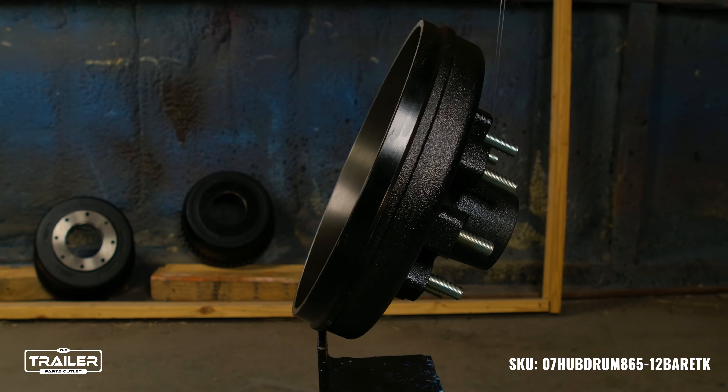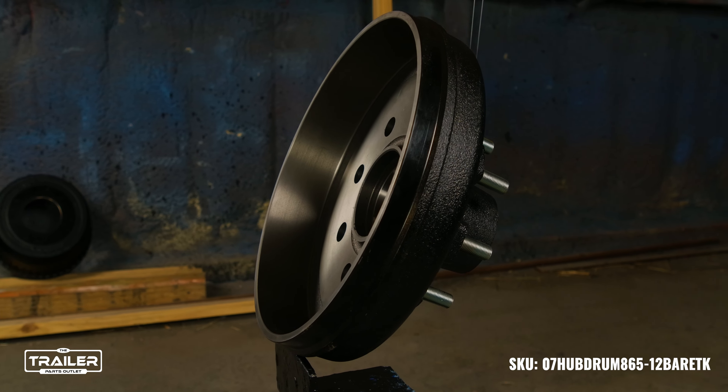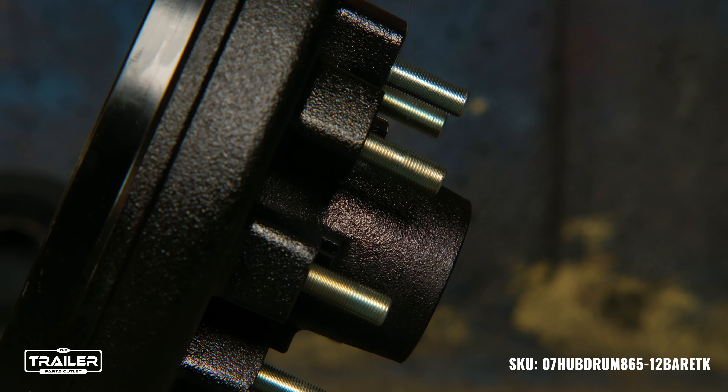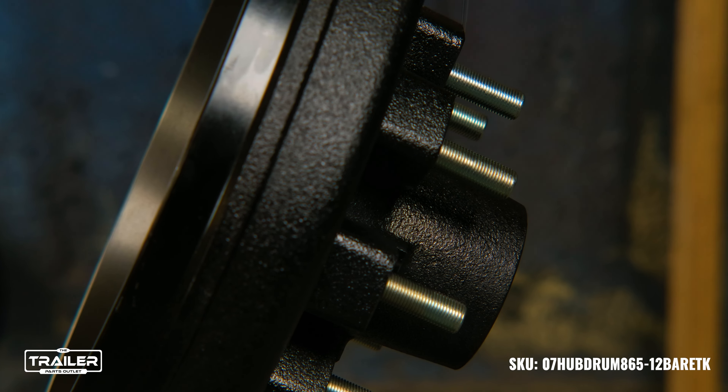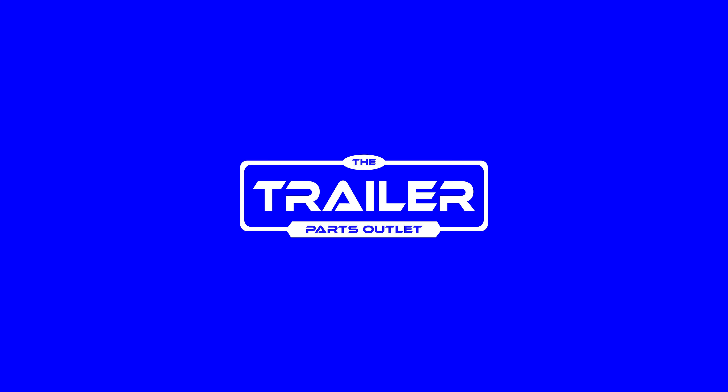At the Trailer Parts Outlet, quality means affordability. Dive deep into our extensive online catalog, locate the 7,000-pound trailer axle hub and drum, and place your order with confidence. Experience swift delivery and unparalleled customer service that stands as a testament to our dedication.